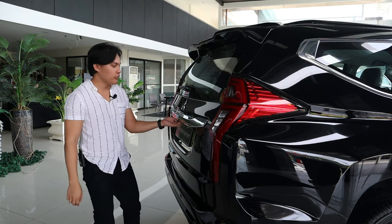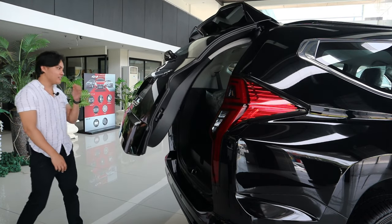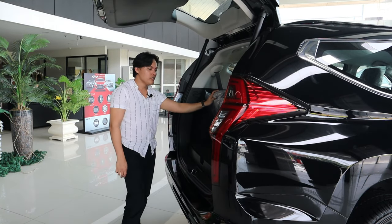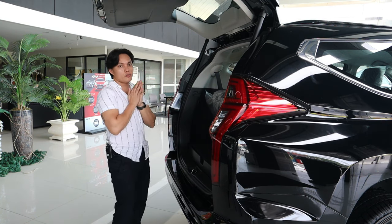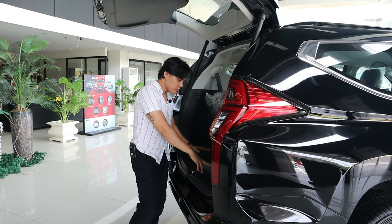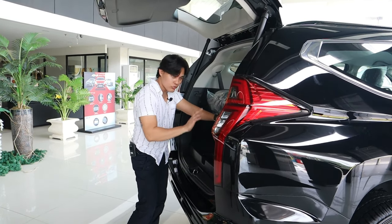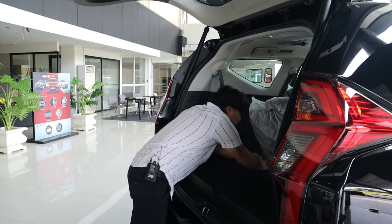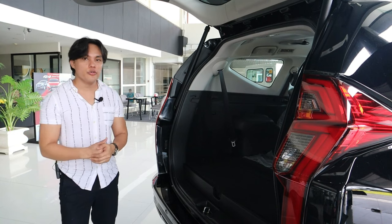To open the Montero Sport's rear, we have a button here — just feel for it and press it, and it opens just like that. It's very convenient and it's becoming a standard, especially for the Montero Sport. The Montero Sport is a seven-seater car, so the third row gives us some space back here. We also have an organizer, which is very nice to keep tools and items organized. If you want more storage at the back, just pull this and you get a much larger storage area.